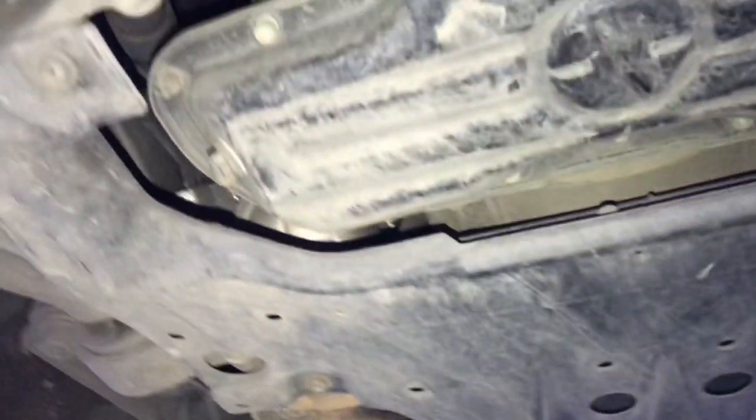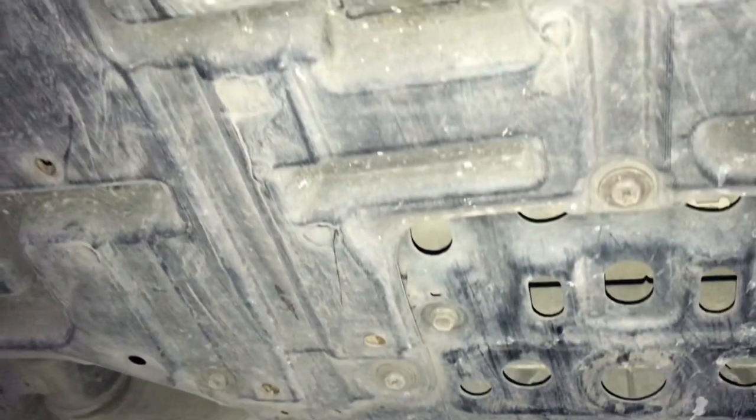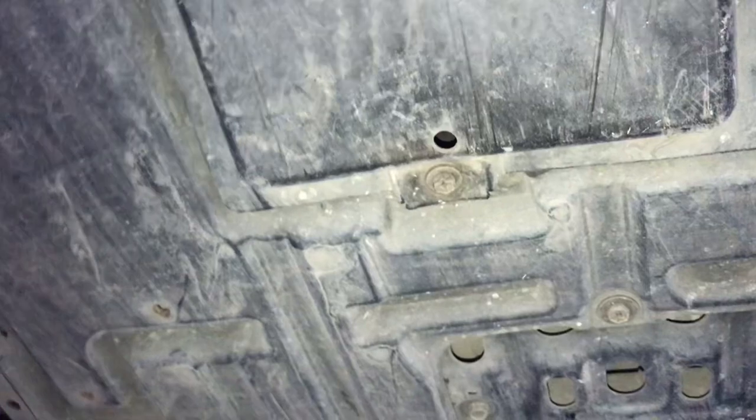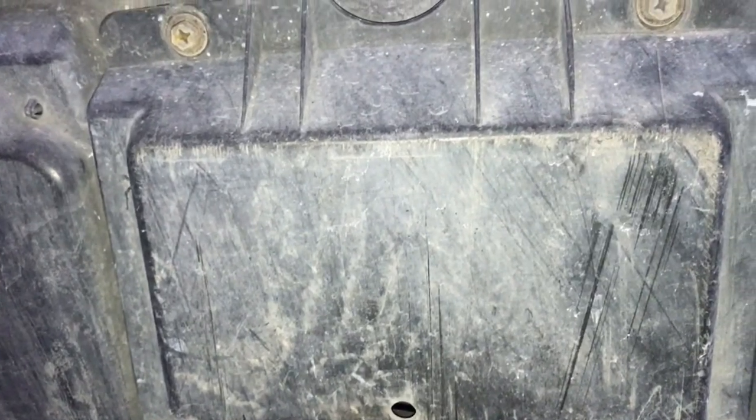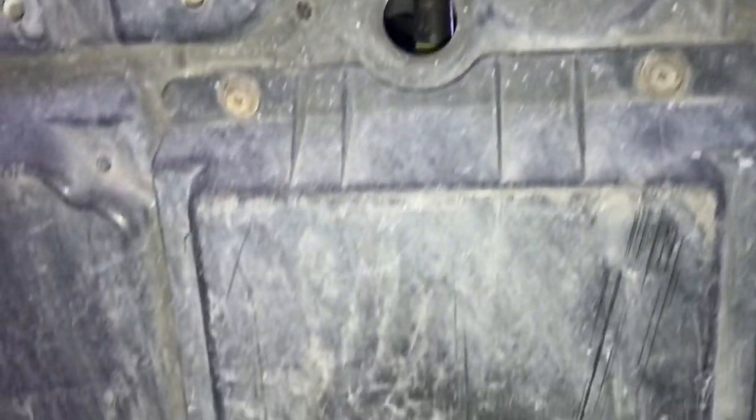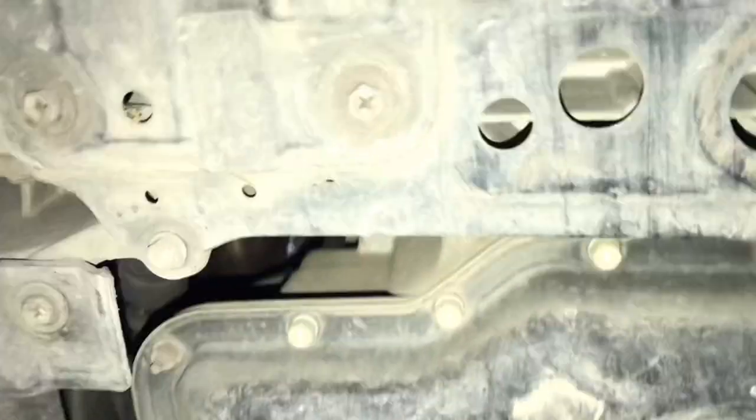Alright, so we are under the car right now. I already did a vlog on the engine oil service and change. So in order to get to the oil filter for the engine, you have to remove this little square guard right there — it has three 10mm bolts — and then the drain plug for the engine will be right here.